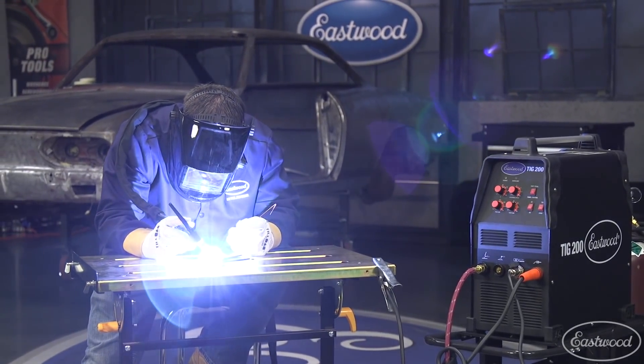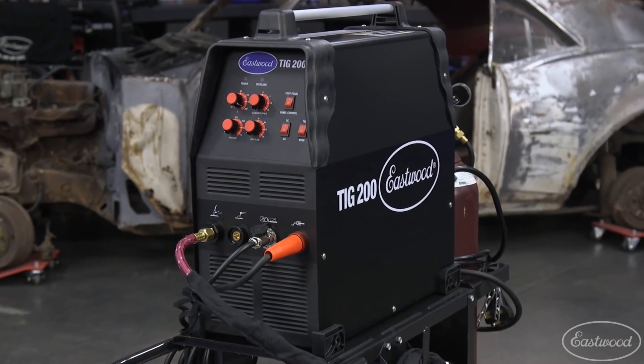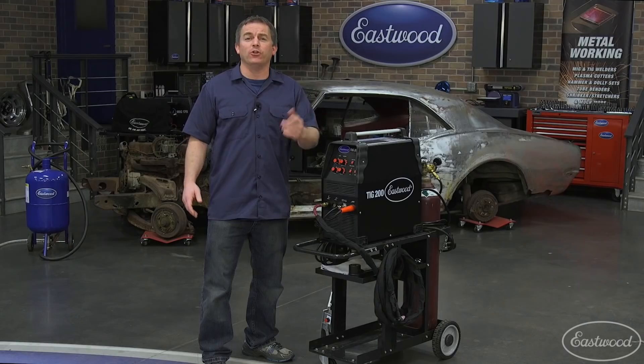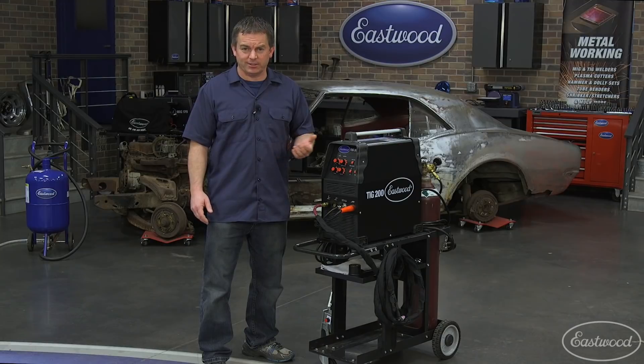Today we're going to take a look at the Eastwood TIG 200 AC-DC Welder that will allow you to weld steel, stainless, and aluminum. Plus with a flip of the switch, you can even use it as a stick welder. Let's take a look.